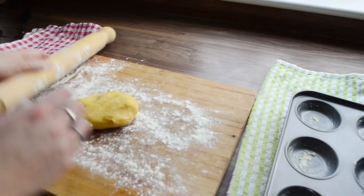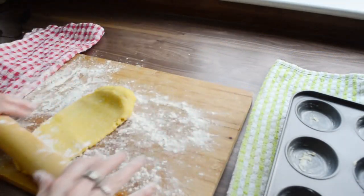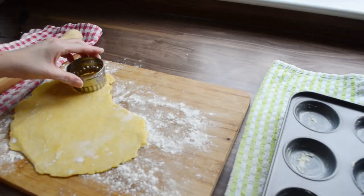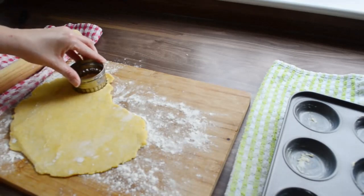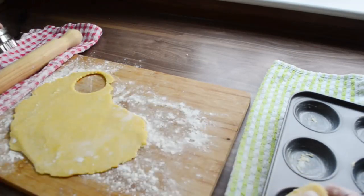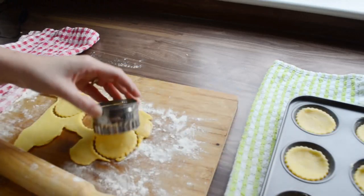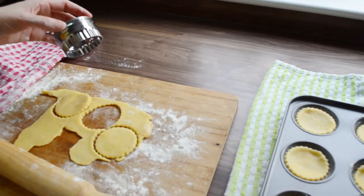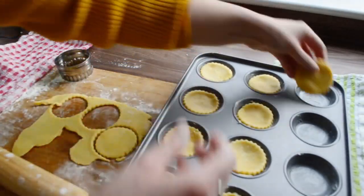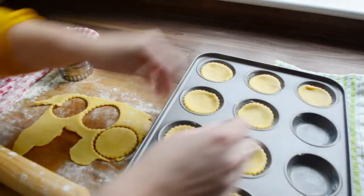So here we have the short crust pastry, the sweet one from the previous video. I'm going to use the 5cm cutter to cut them out and place them in the pre-greased trays. Even though they are non-stick I do like to just grease them just to make sure. This mixture roughly makes about 12 tarts.